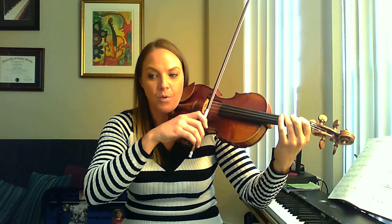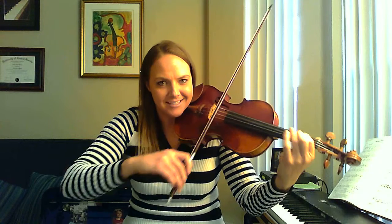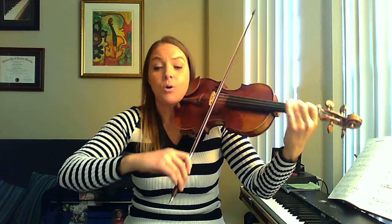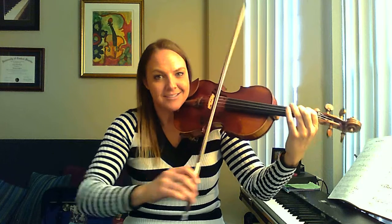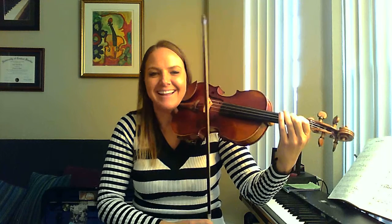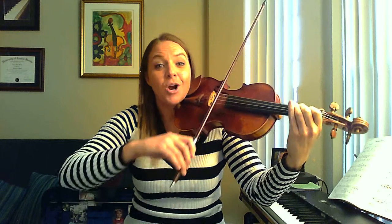3 and 4 and 1 and 2 and 3 and 4 and a 1. Good, let's do that again a couple of times. 1 and 2 and 3 and 4 and a 1. Good, do it again. 1 and 2 and 3 and 4 and a 1.